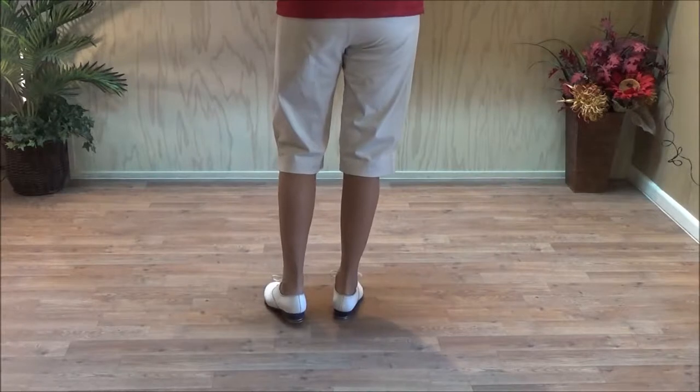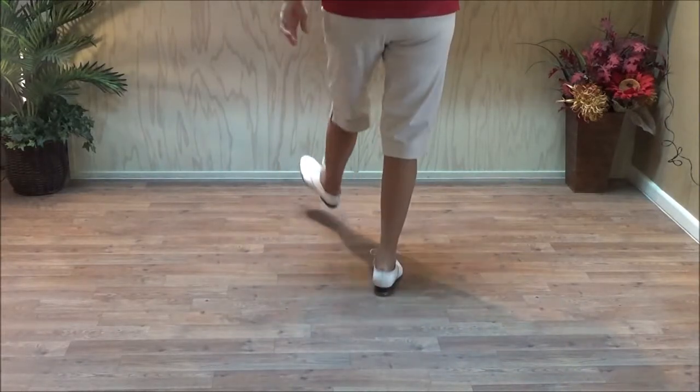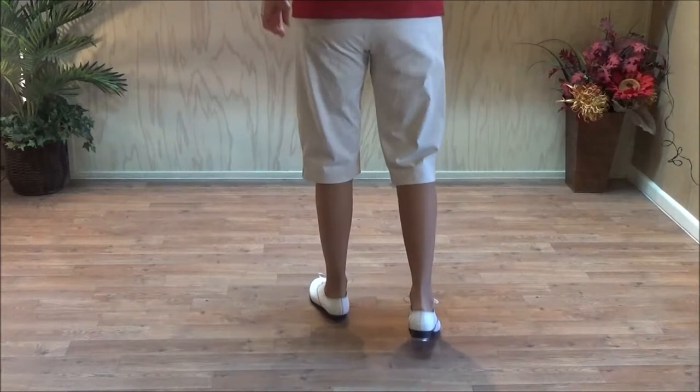So this step is double step across with the break. Double break, kick. One, two, three. Do a triple.